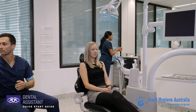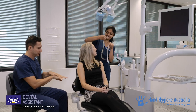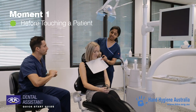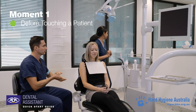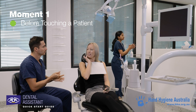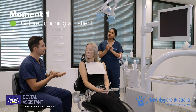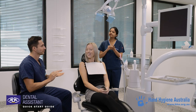Now let's look at the right time to perform hand hygiene. Performing hand hygiene before touching a patient protects them from harmful germs carried on your hands. It is important to note that gloves do not replace the need for hand hygiene — if gloves are required, hand hygiene must be performed prior to putting them on.